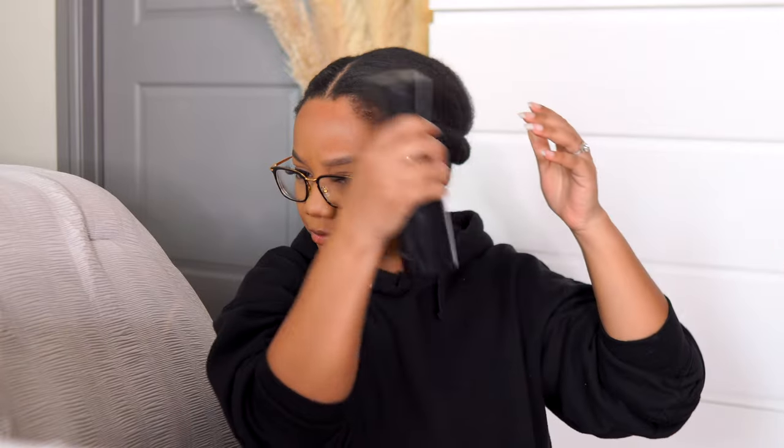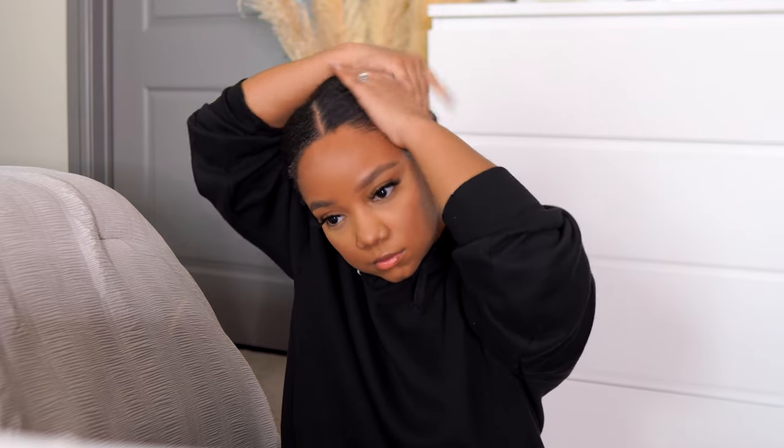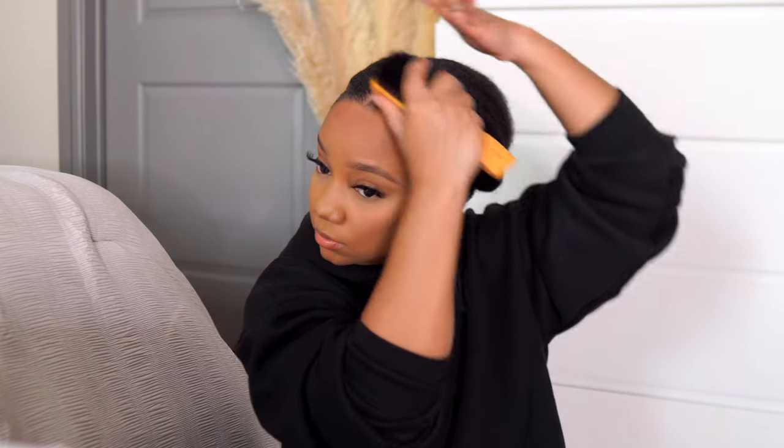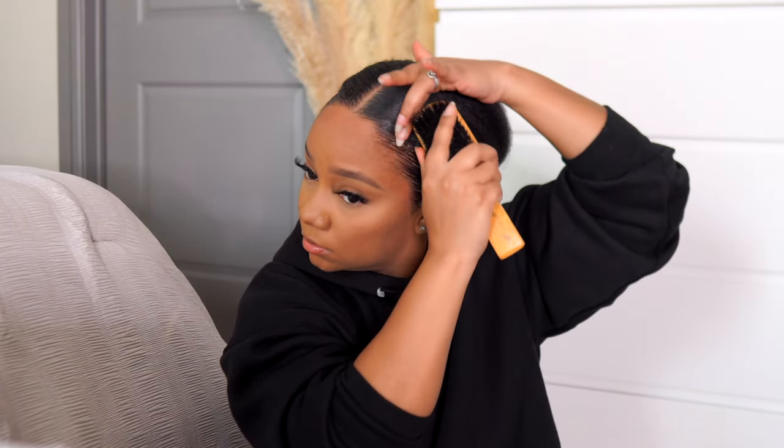Hey y'all, welcome to my channel! Today I'm going to show you a really quick tutorial with this highlight headband wig from Wiggins Hair. I'm starting off by spraying a little bit of water on my hair — I didn't need much, really just doing this to activate the gel that was already in my hair. Then I'm adding a little bit of my purple Black Panther edge control on top.